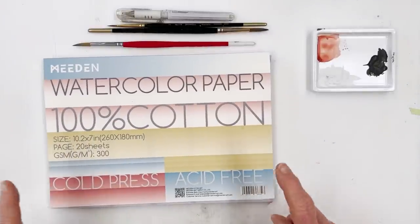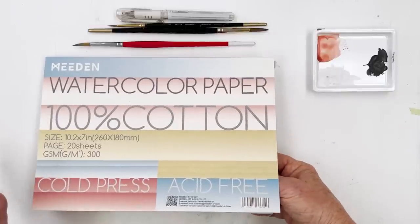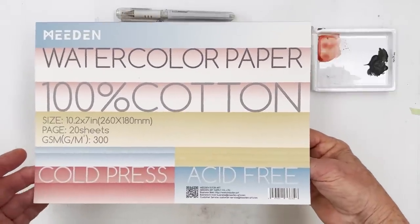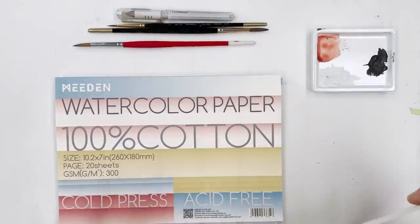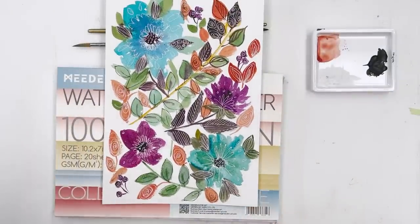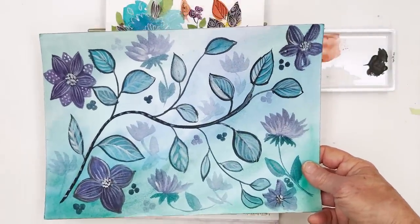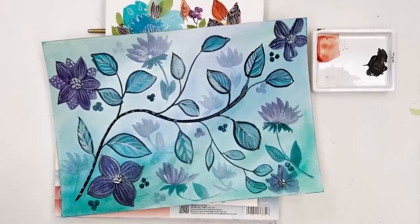Here we have a block of Meaden watercolour paper — it says it's 100% cotton, there are 20 sheets in here, and with the discount this is $15 also. I've already used it a couple of times and did a video trying it out. Just to show you how absolutely vibrant and bright these colours are — this is another one I did.